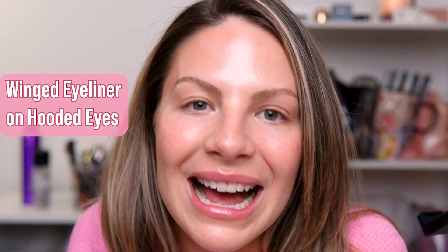Hi pretties, this is Taylor Kay. I'm here to talk about winged eyeliner on hooded eyes. This is a topic that is near and dear to me — it's something I've struggled with. I followed tutorials and pictorials, but I didn't get good at it until I absolutely had to when I started working at a Charlotte Tilbury counter. If you know anything about Charlotte, she is known for the feline flick. You can definitely do it — I've taught it to a ton of people in my personal life.